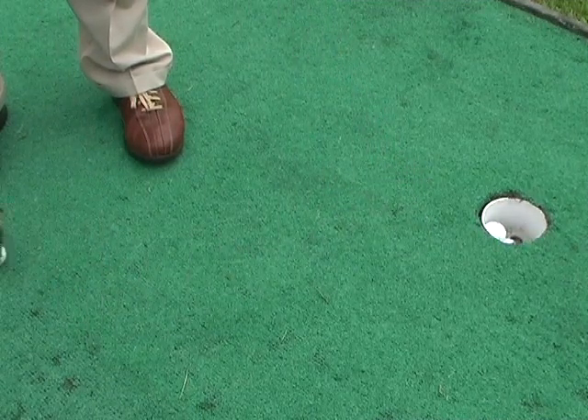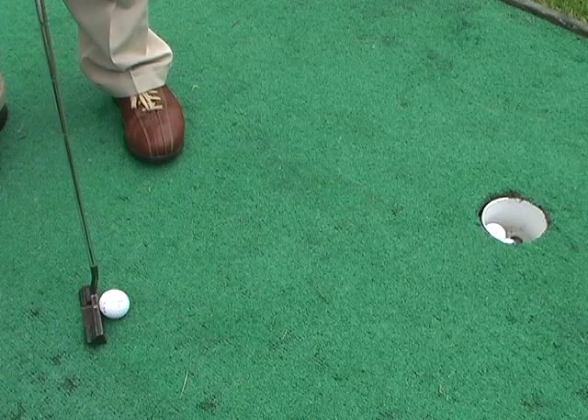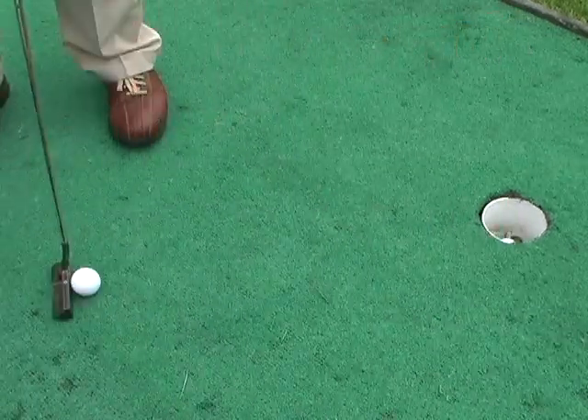It helps to create the fluid pendulum motion. The tick of the backswing and the tock of the follow-through must be the same length.